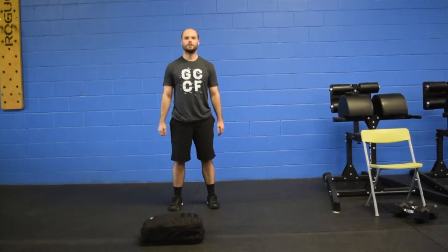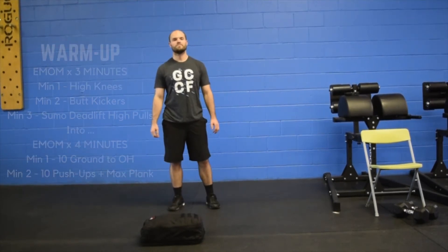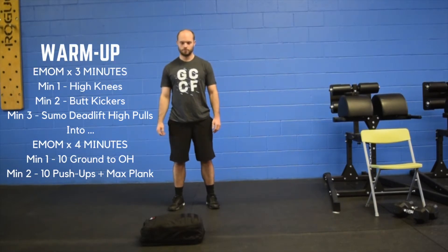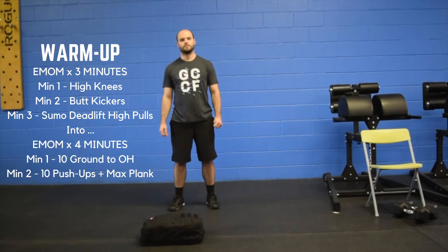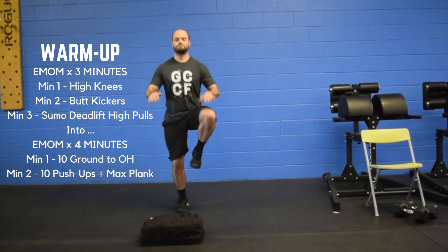What's going on everybody, Coach Rhett with Coach Austin here, going over Wednesday's 30-minute workout. We're gonna start off with the warm-up — it's gonna be a three-minute EMOM. Minute one, you're gonna do a set of high knees.